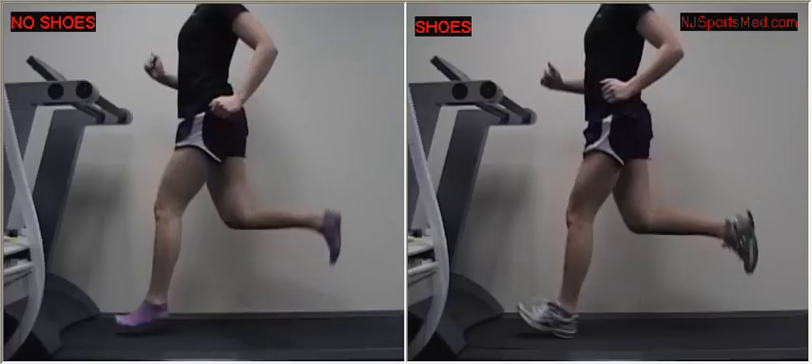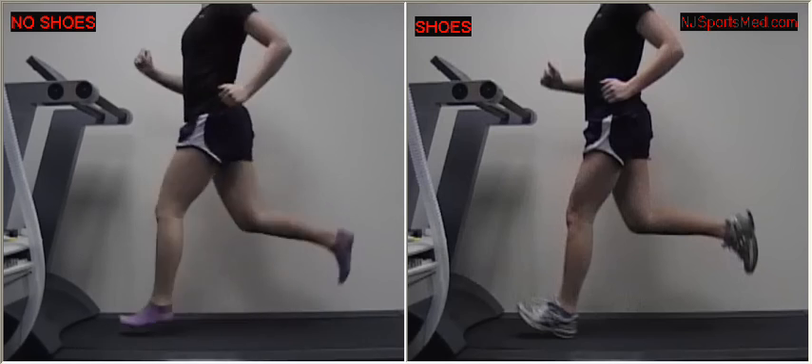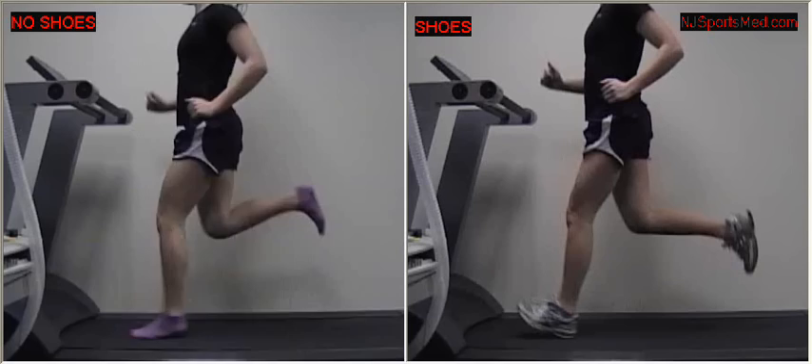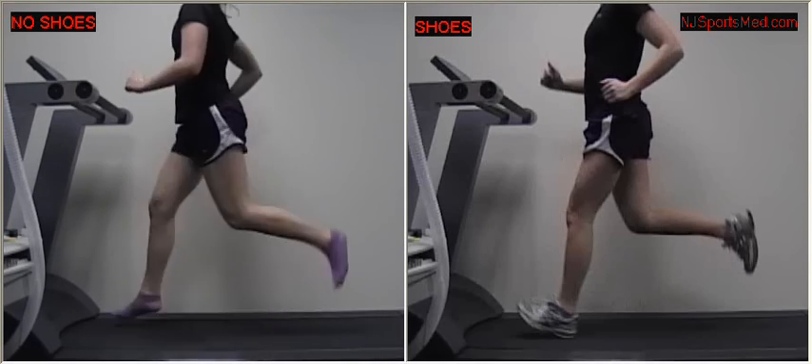We'll play this in slow motion. You see a nice heel-to-butt motion, and you see that she lands correctly on her forefoot.